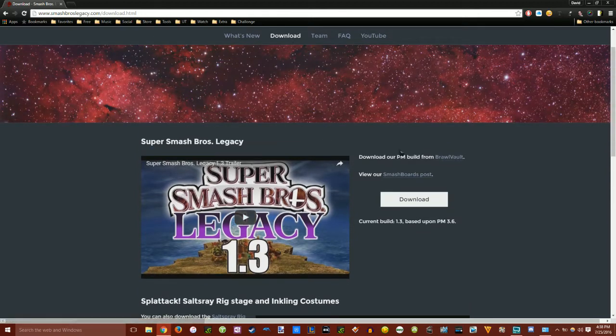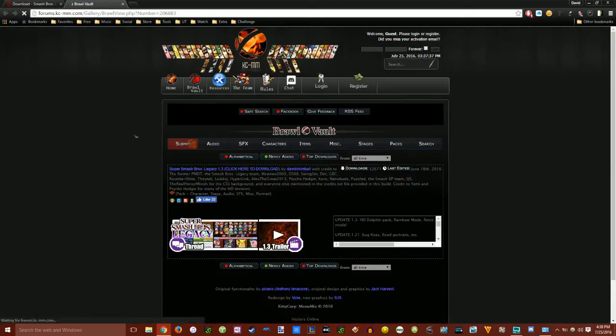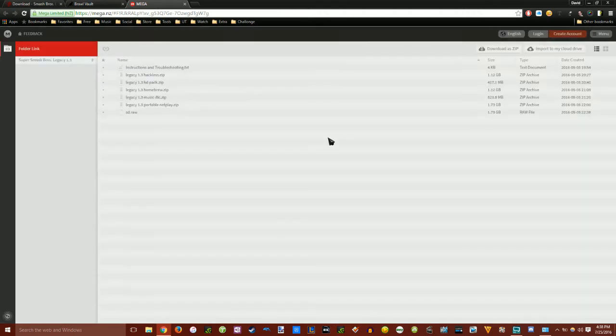Click on Download at the top of the page and on the side there's going to be a download button — just click on it. It'll take you to a website called Brawl Vault where you can download it. The link is right there — a blue link — and you just click on that and it'll take you to Mega NZ, which will download it for you.